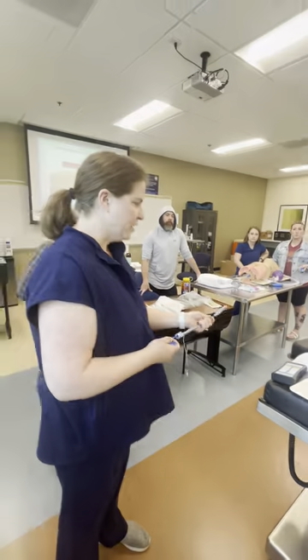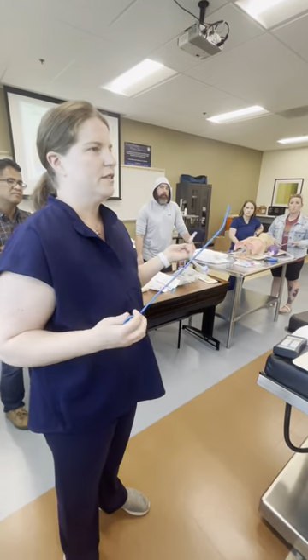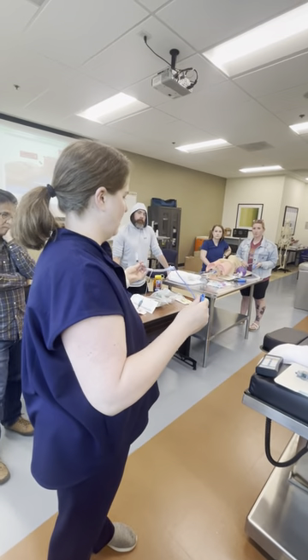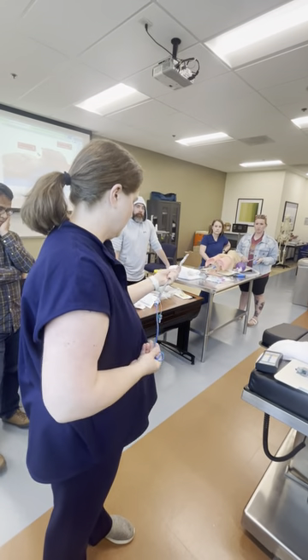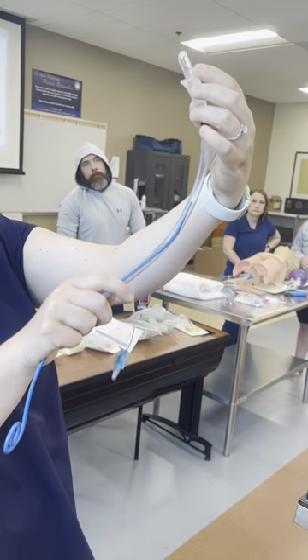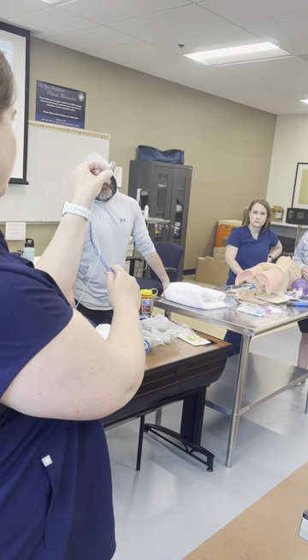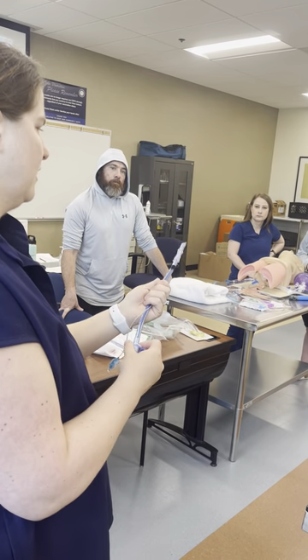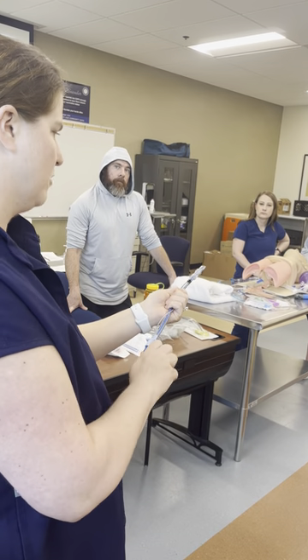If you're going to use a stylet tube, you should all use a stylet tube because this will maximize your first attempts. This stylet should go down to this part of the tube called the Murphy's eye — it's a little hole on the side of the endotracheal tube. When you put your stylet in, it should go all the way to the Murphy's eye.